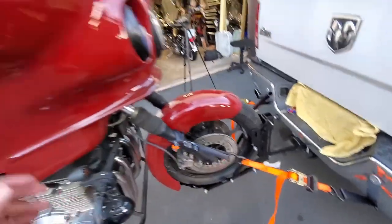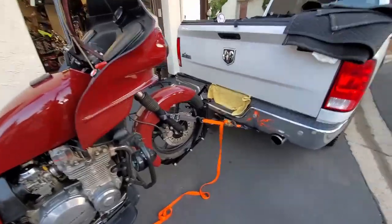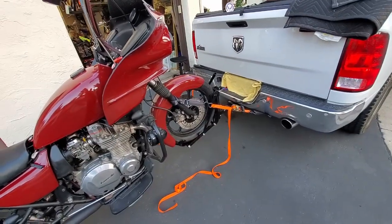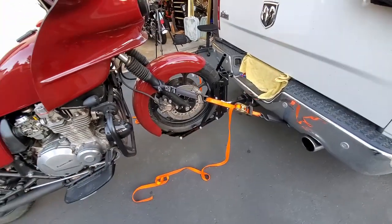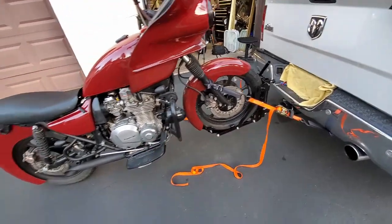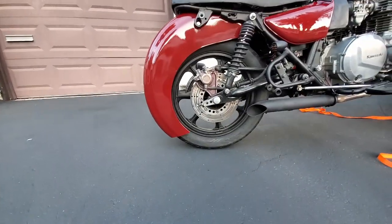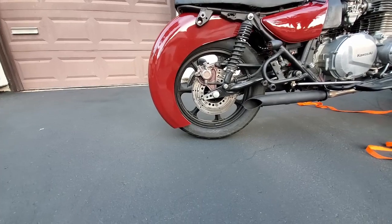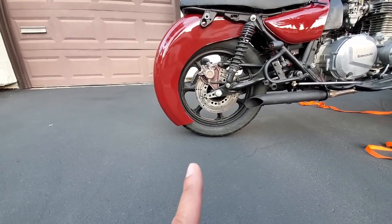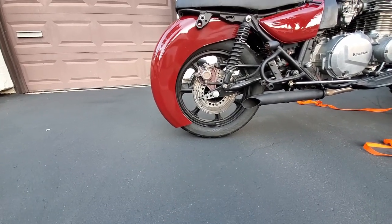It's very sturdy — as I shake this it ain't going nowhere. The bike is solid. I'm going to clean up the strap on the floor and then we're going to take this for a spin. The other thing to look for is where your fender sits. This one is really hung low on the back side, so you want to be mindful of that as you're driving over driveways, speed bumps, and things like that.